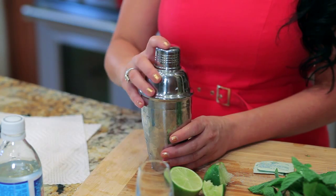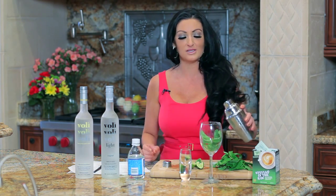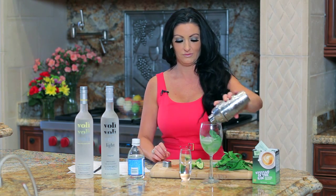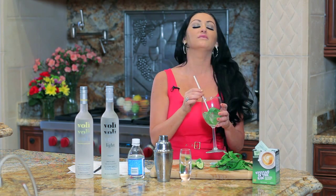You're going to use two packets of stevia sweetener and mix it all up. Pour it into a glass over some fresh mint, put a straw in, and enjoy. This is an amazing summer cocktail and it's only 85 calories.